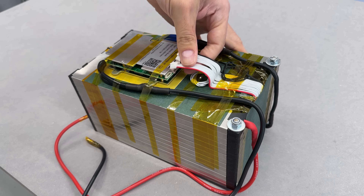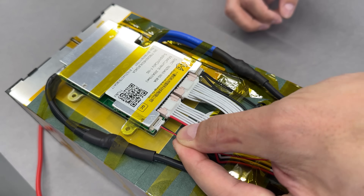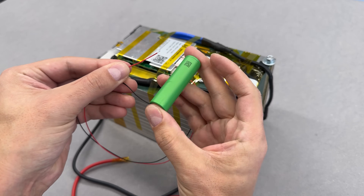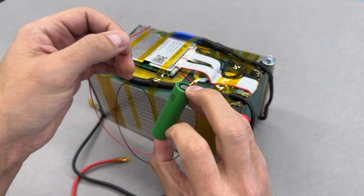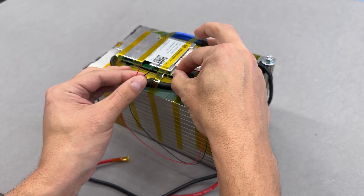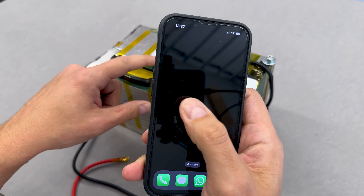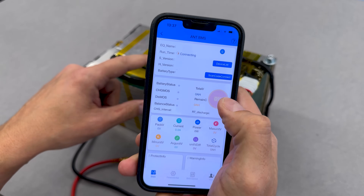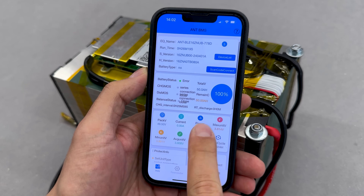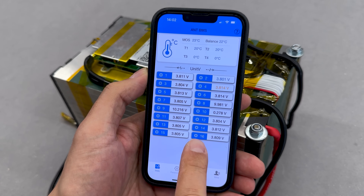Now it's time to connect the balance connectors in a specific order. It is important to start with the most negative side as per the instructions. Two additional wires are connected temporarily — they are only used once to boot up the BMS. To jumpstart the BMS, it needs at least 3 volts, and a single 18650 cell did the trick. Once powered, the red LED confirmed that the BMS is on and ready to connect to the smartphone. A QR code on the unit provided a direct link to the App Store for downloading the BMS app. After opening the app, I selected the Bluetooth protocol to connect. In the device list, my BMS was the first option, so I tapped to connect.